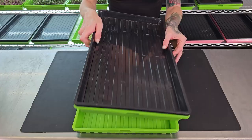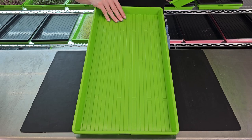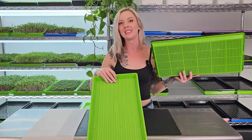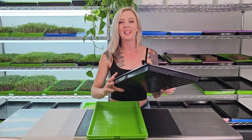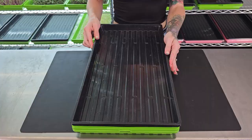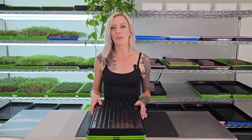Let's head into the supplies that we need for this grow, starting with our trays. Here in front of me I have three 1020 trays. The first one is a no-hole 1020 tray — this is going to be our reservoir. Next up is a mesh 1020 tray; this is where the medium is going to sit and our microgreens are going to grow. Last is another no-hole 1020 tray, used to sit on top with weight and later flipped into blackout. We're going to take that top tray and just set it aside for now.